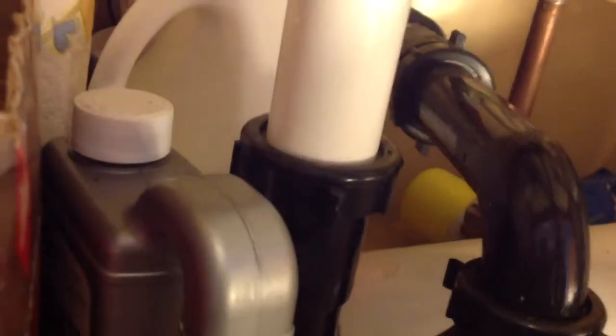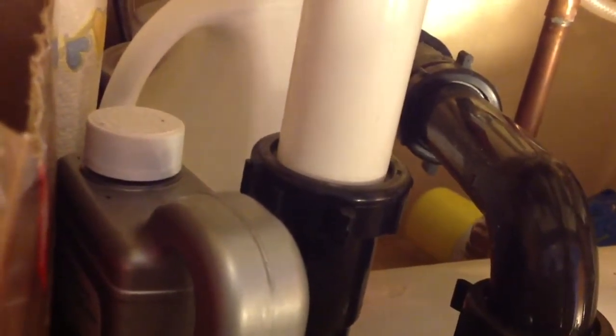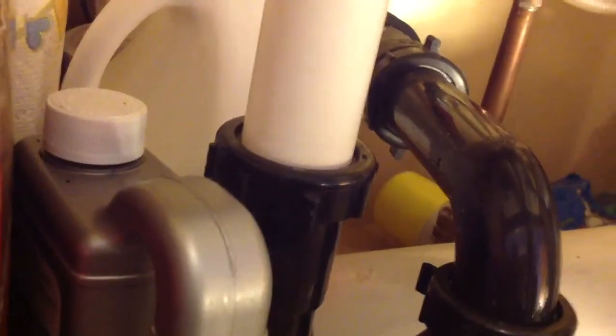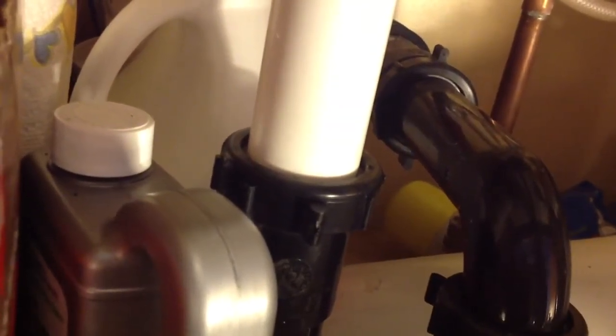If one clogs up, it doesn't back up into the other things. If one clogs up, you obviously have another drain and your sink still works. That's if you only have one drain line.